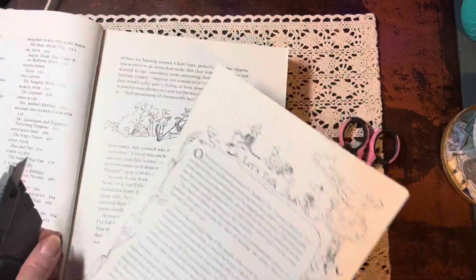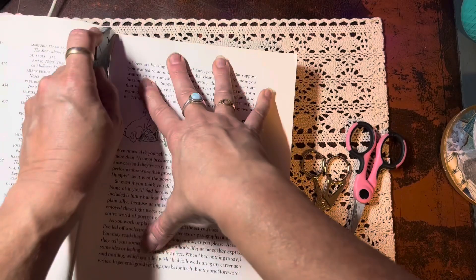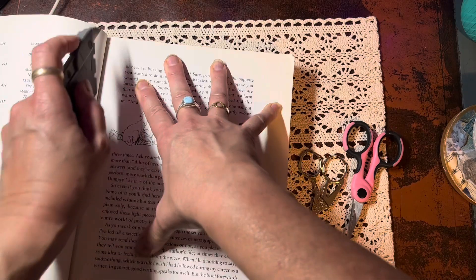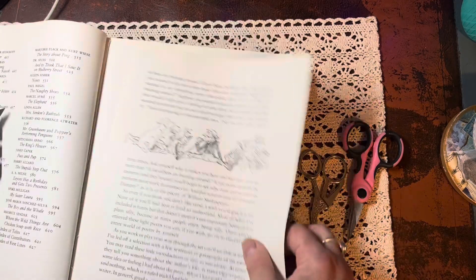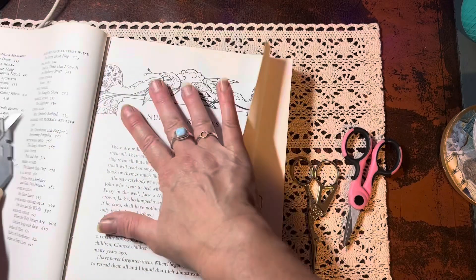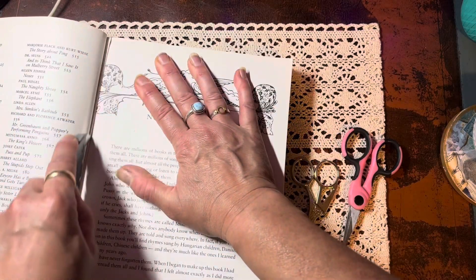That means images for collage, images for fussy cutting, and journals for tags and ephemera. Maybe images that you want to share with people in Happy Mail. It could be book pages. It could be words. It can be all sorts of things.